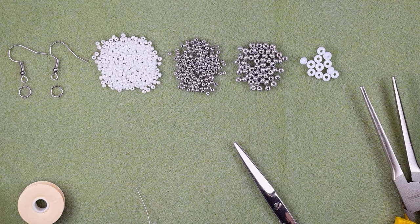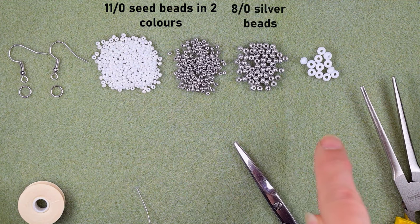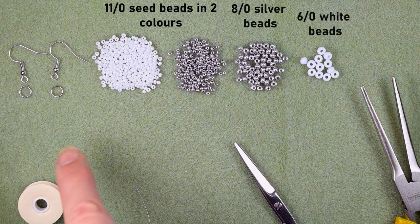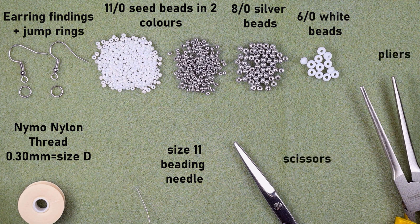For this video I'm using two colors of 11/0 seed beads: white and silver. I'm also using 8/0 beads in silver color and 6/0 beads, 12 per earring. I'm using earring findings and jump rings, nylon thread that is 0.3 millimeters thickness or size D, a size 11 beading needle, scissors, and flat nose pliers.